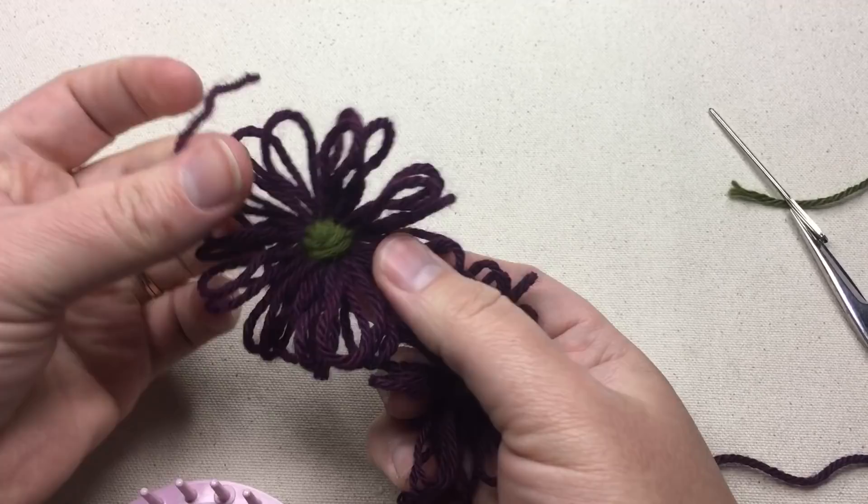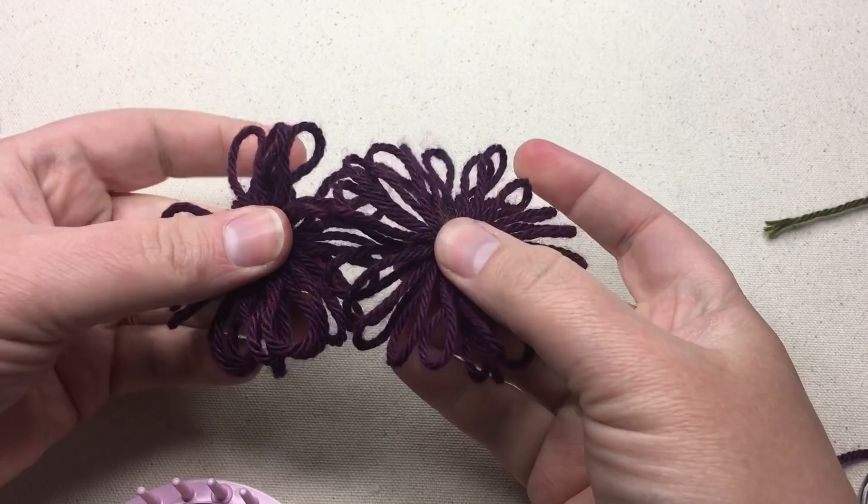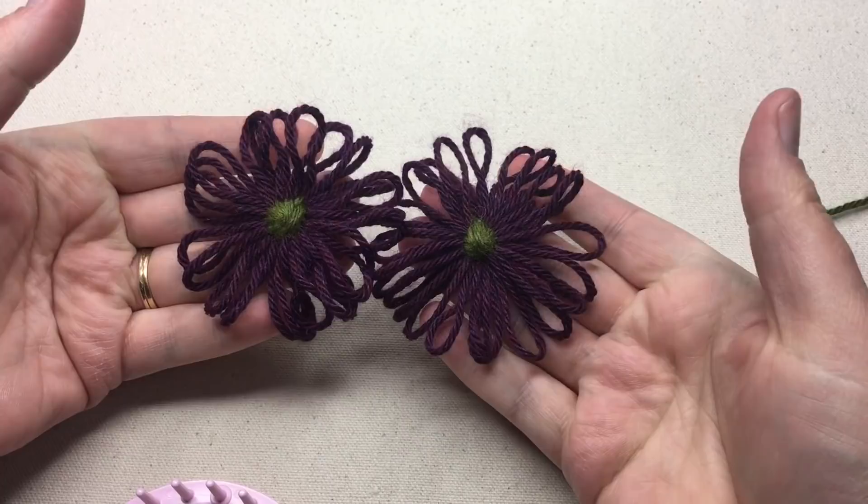Just to show you the difference — the flower on the left was made with the first winding method, and the other was a flatter winding method. Both have about the same thickness, so it doesn't make a difference which way you wound it. Let's do the next darning method.